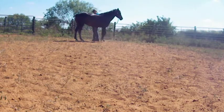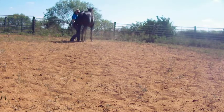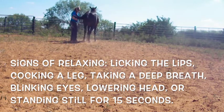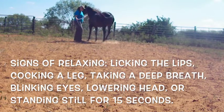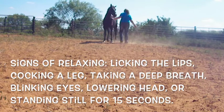You're basically making her stand still, keeping her leg down. You don't rest until she shows five signs of relaxing. Those five signs are: cocking her leg, licking her lips, blinking her eyes, taking a deep breath, or lowering her head. Or if she doesn't show any of those, she needs to stand still for at least 15 seconds.